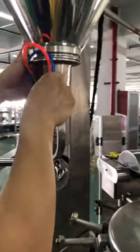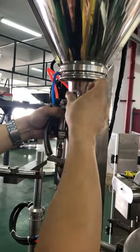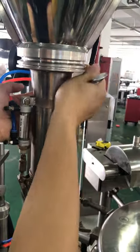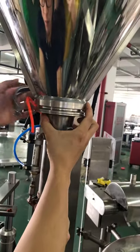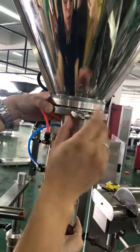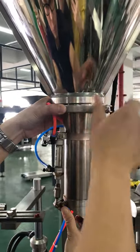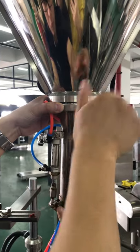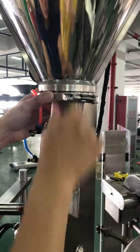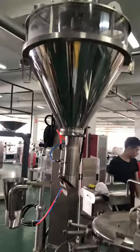Okay, this is what we're going to do. Okay, so this is a video to show how to change the screw and how to install it.